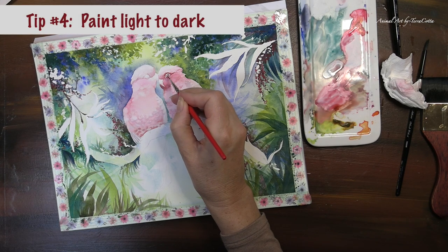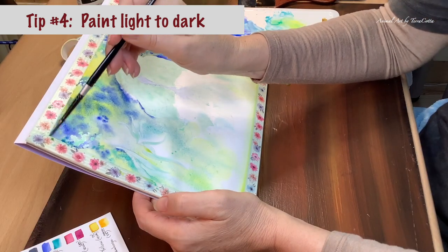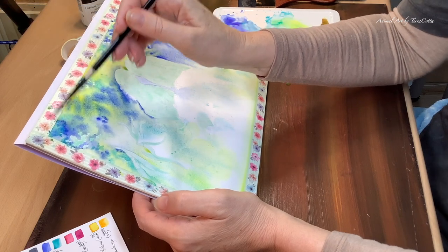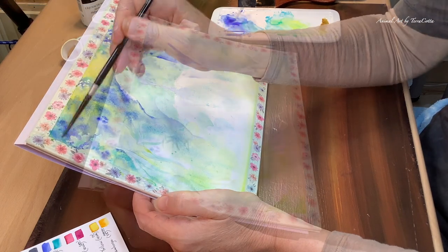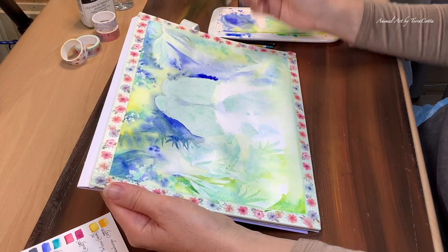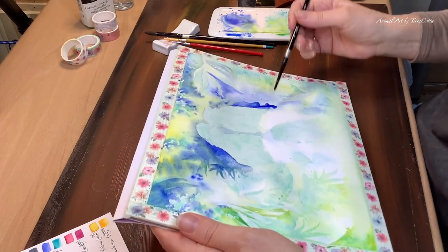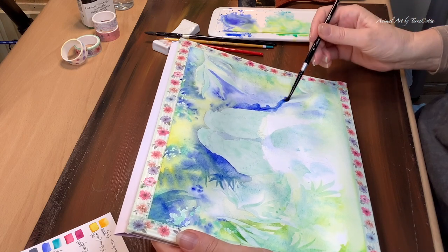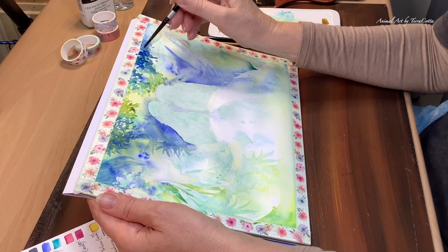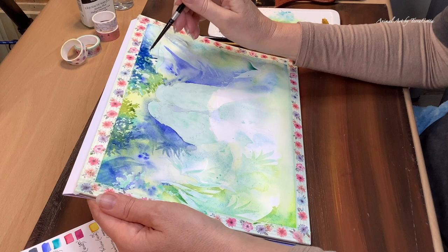Tip number four: paint light to dark. If we are acrylic or oil painters, we paint dark to light because we can put paint on top of paint. But as watercolor painters we have to maintain that light at all times, so we start light and then go darker. We start with a light layer, drop in darker layers — maybe up in the corners they'll be darker — but we're always considering where the lights and darks are going to be and trying to maintain that brightness somewhere in the painting.